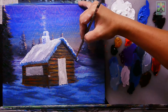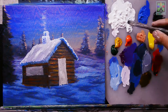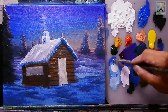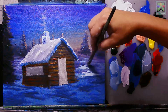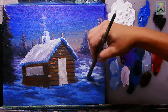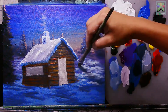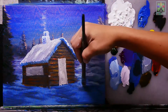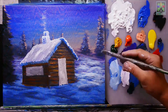Continuing with ground detail — mixing titanium white and cobalt blue to paint snow effects on the ground, then blending the color for a nice highlight effect across the ground.